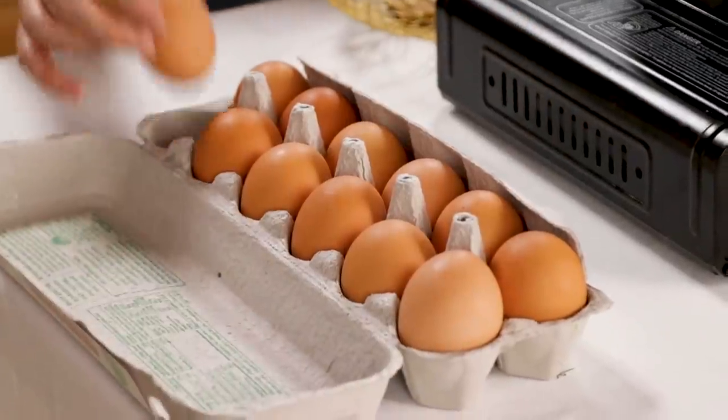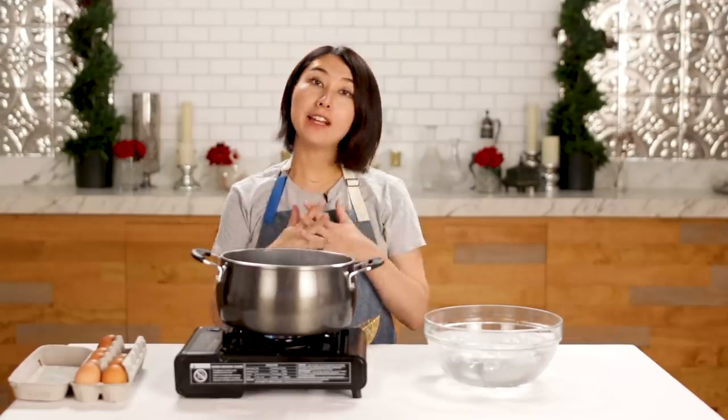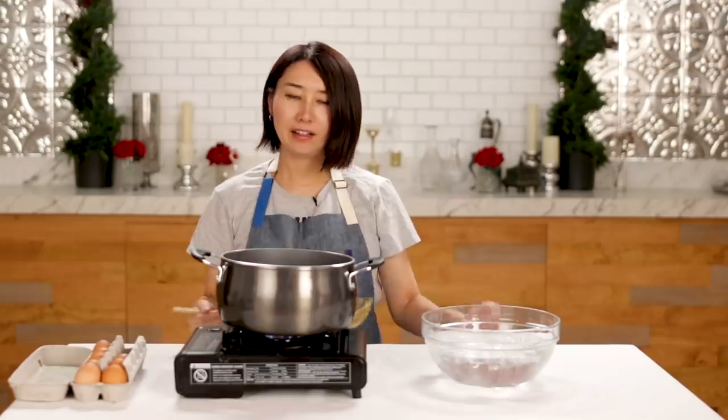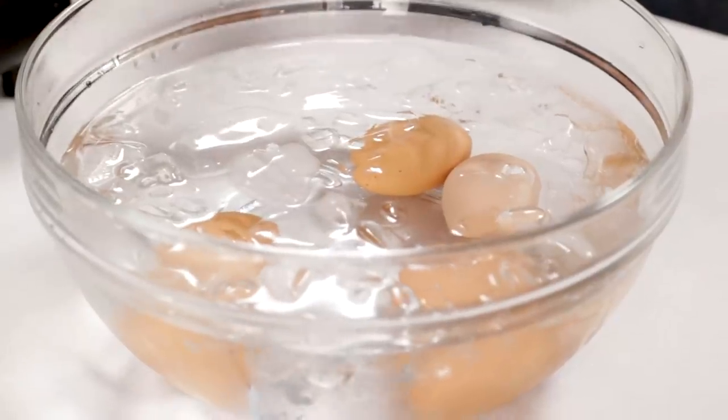First, boil some eggs — I will need four. Drop the egg gently. I want to make it soft boiled, so I'm cooking for six minutes and a half. I love eggs because you can use them for savory and dessert — they transform, they're just magical ingredients. It's been six minutes and a half. Take them out and put them in ice water, because if you just leave it at room temperature when you peel the egg, it's very difficult. But if you shock a boiled egg like this, it's super easy to peel. I'm going to leave these eggs about 10 minutes in ice water, then moving on to the next step.